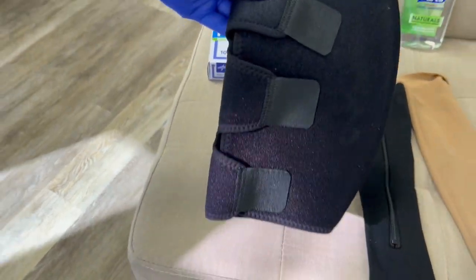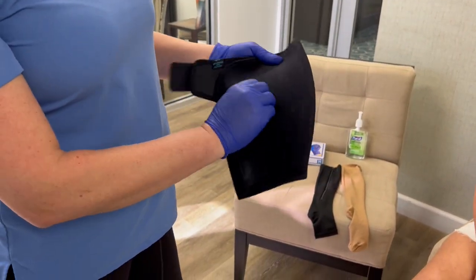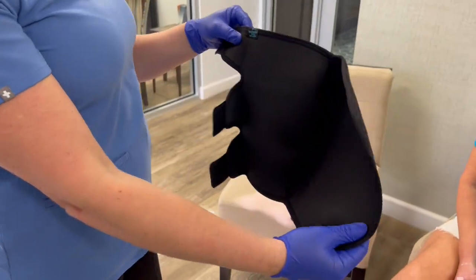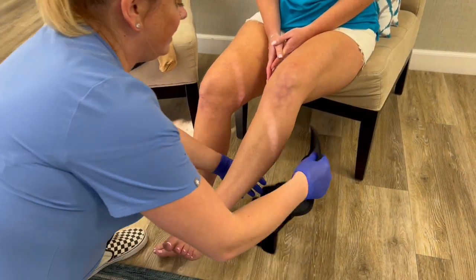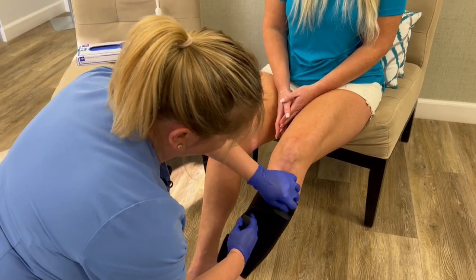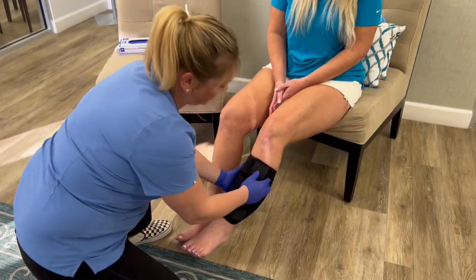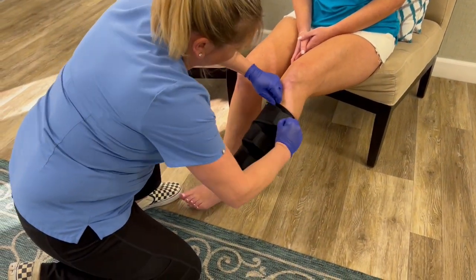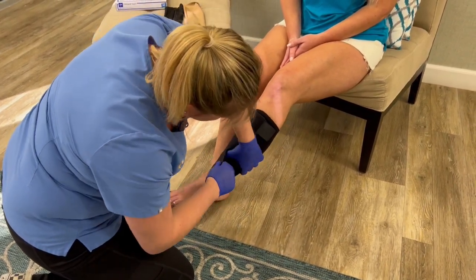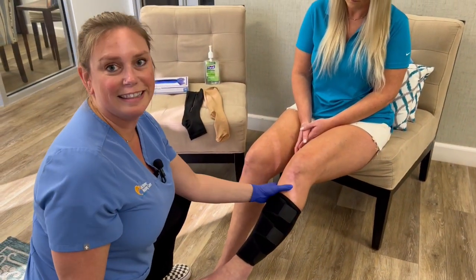Finally, I'm going to show you a Velcro compression. This one doesn't have toes, so it is a little bit different. We're going to open it up and wrap it around the leg. Gently peel off the Velcro, pull it across, and then get it tighter and really pull that. You can repeat that as many times as you need to get the desired level of compression. This is obviously the easiest one to apply.